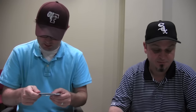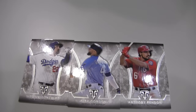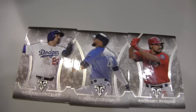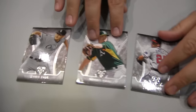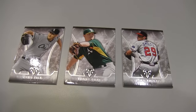These base cards are not serial numbered. In the past I think they were numbered to 1,750 or so, but at that level there's no reason to serial number — it's fine to leave them open. The other base cards are John Smoltz, Sonny Gray, and Chris Sale.